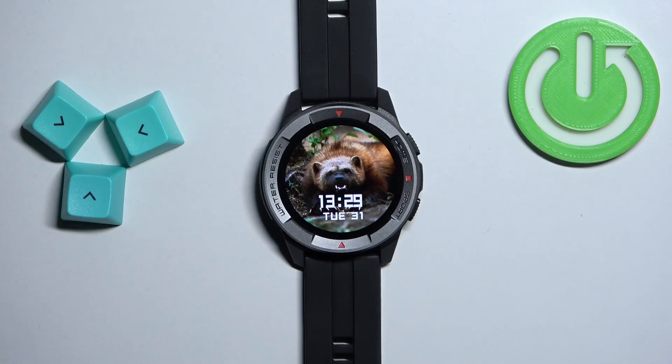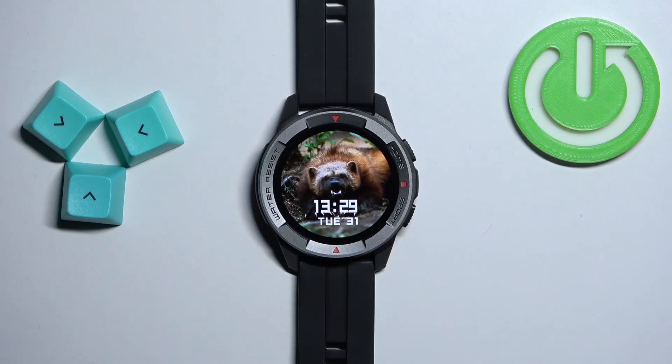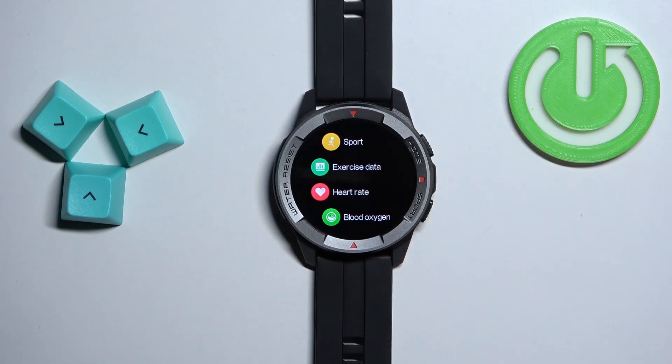Now let's continue with the measurement. First thing you will need to do is wake up the screen on your watch, and you can do it by pressing the home button. So let's wait until the screen turns off, press the home button to wake it up, and once you wake up the screen press the home button again to open the menu.